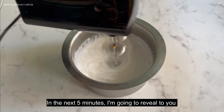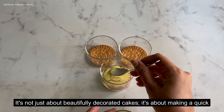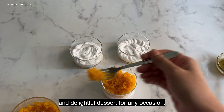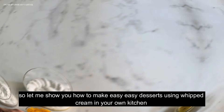In the next 5 minutes, I am going to reveal to you why mastering the art of whipping cream is so crucial. It is not just about beautifully decorated cakes — it is about making a quick and delightful dessert for any occasion. So let me show you how to make an easy peasy dessert using whipped cream in your own kitchen.